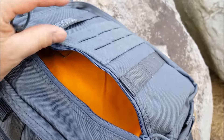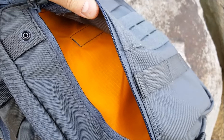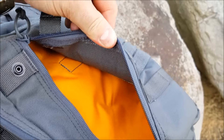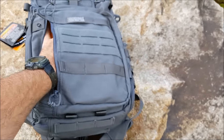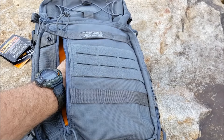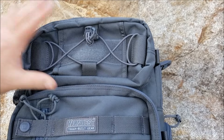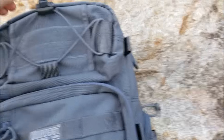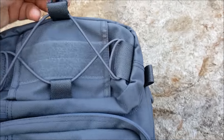Inside you have what I believe is 220 denier ripstop material. There's the VanQuest high-vis orange so you can see inside the bag, reach in. It's a good size - I have big hands and it is a very good size. Up here at the top of the bag, you can see there's a pouch, an accessory pouch - another hook and loop panel. We do have a stretch shock cord with a lock on it. You can put something behind there if you wish.